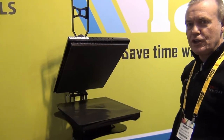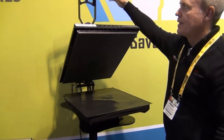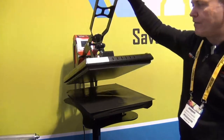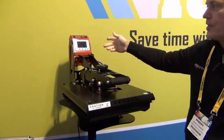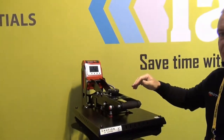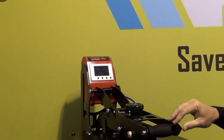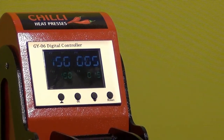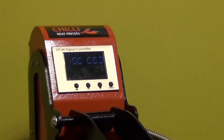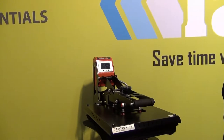Lastly, we're going to show you the Chilli Heat Press, which is a new product for Sign Essentials. It's a 400mm by 500mm heat press with an electronic screen featuring timer and heat control. It's also auto-opening, so after 15 seconds in this case, it'll beep and the heat press will open.